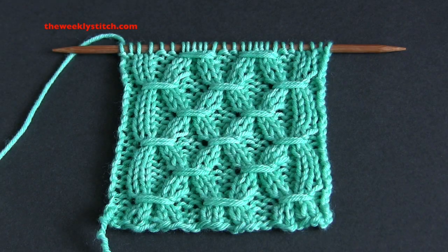This is an eight-row repeat worked on a multiple of eight plus two. For my sample, I cast on 26 stitches with DK weight yarn and US size seven needles.